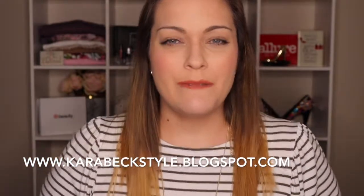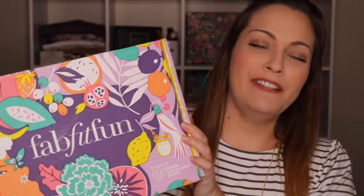Hey guys, it's Cara from CaraVacStyle. I am so excited today — this has been a long time coming. I have hemmed and hawed about doing the subscription box or not. I see it all over my Instagram, whether it be some celebrity promoting it or former contestants on The Bachelor and Bachelorette. I just see it everywhere. So I finally did it — I finally got the FabFitFun box! This is their summer box and this is the first one I've ordered.